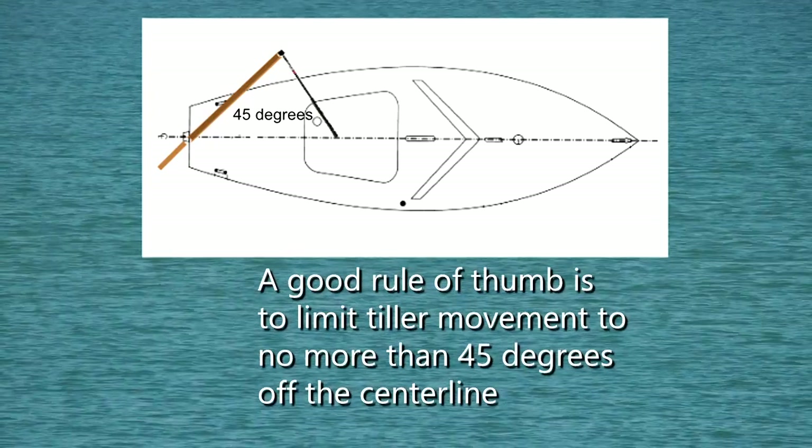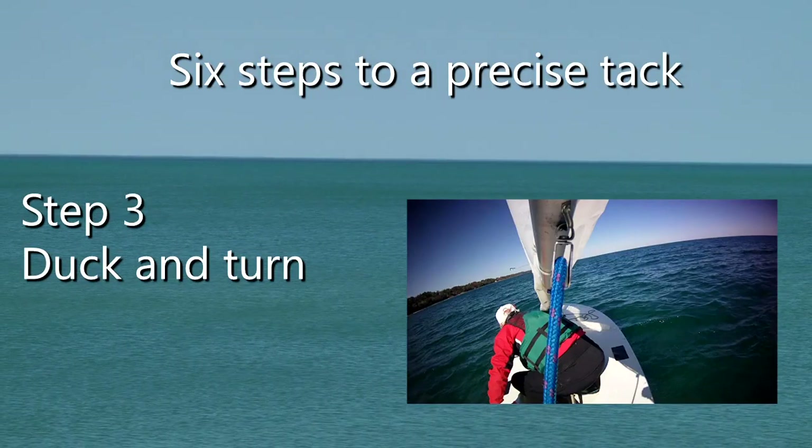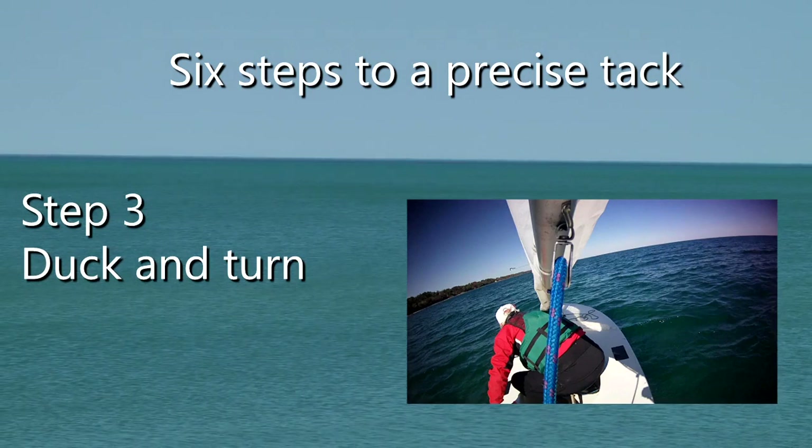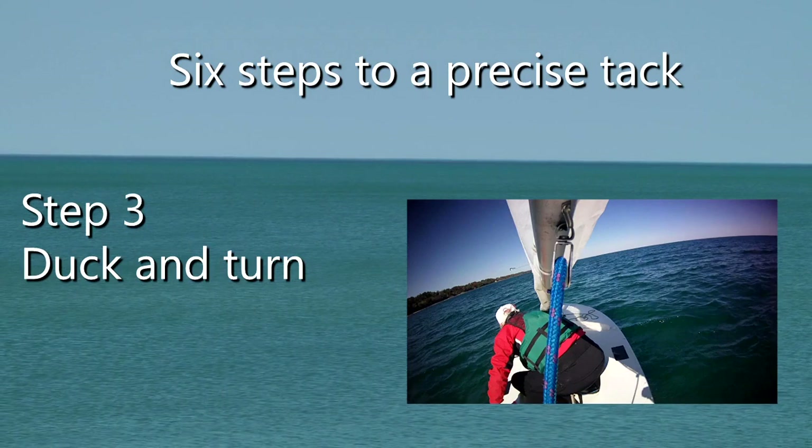Not what you want. Three: duck and turn in one fluid motion. Do not drop the tiller extension or the main sheet as you do this.